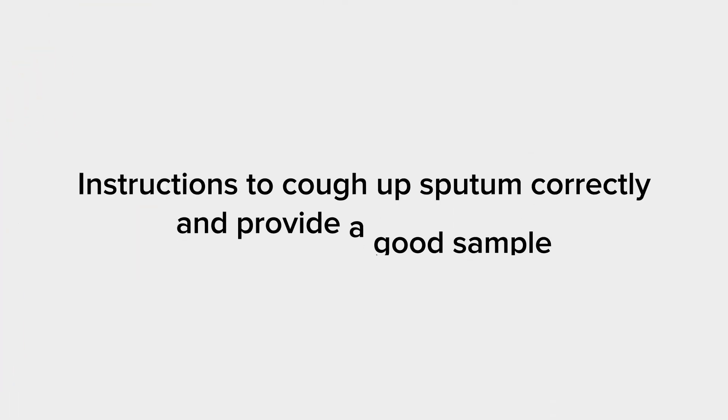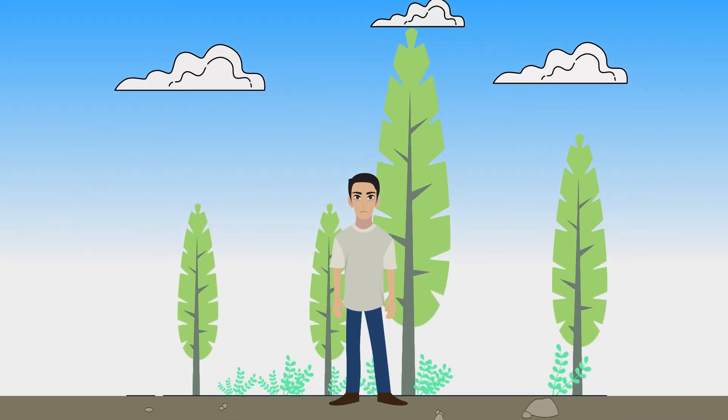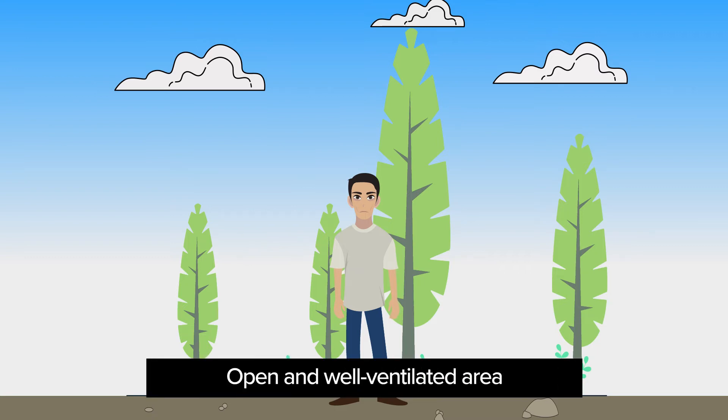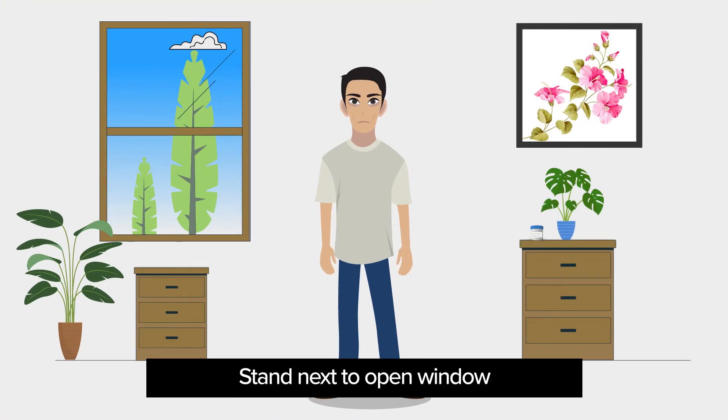You should follow these simple instructions to cough up sputum from deep within your lungs. Step 1: Go to a place away from other people. It is best to collect sputum outside in an open and well-ventilated area designated for sputum collection. If you are indoors, stand next to an open window. This will ensure that you do not spread TB to other people.